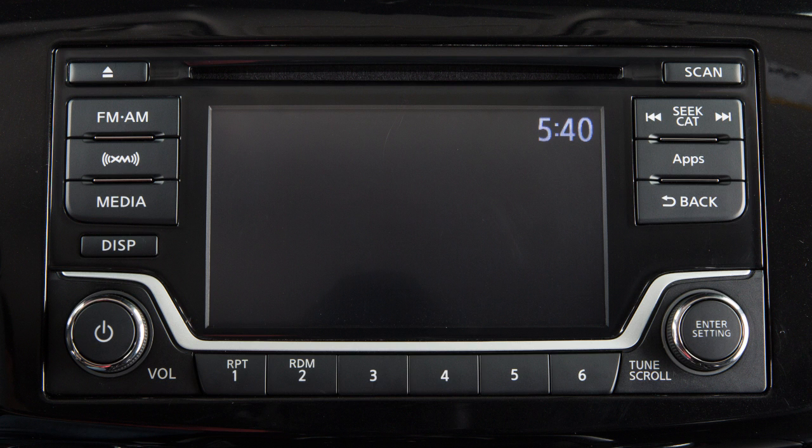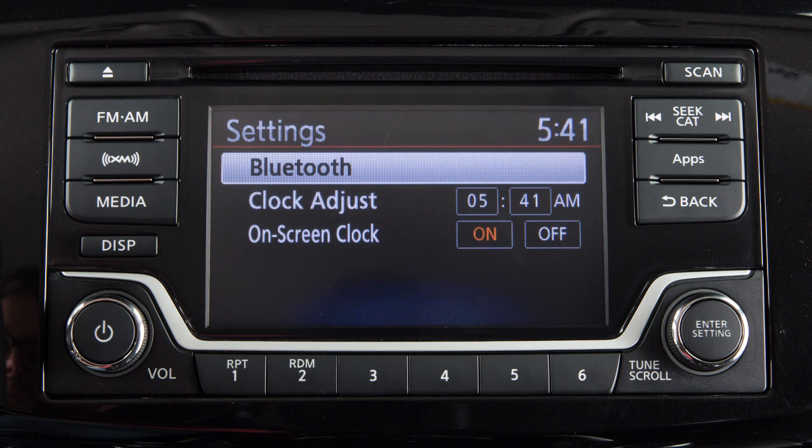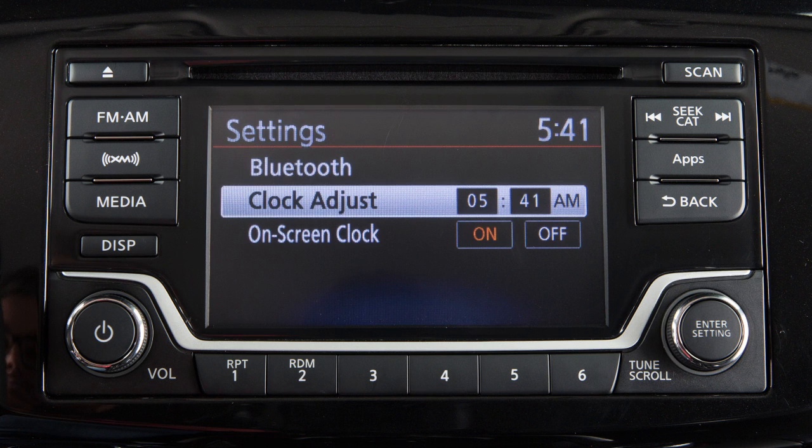To set the clock on vehicles with this audio system, press the enter setting button. Turn the knob to highlight clock adjust and then press the enter setting button again to select.